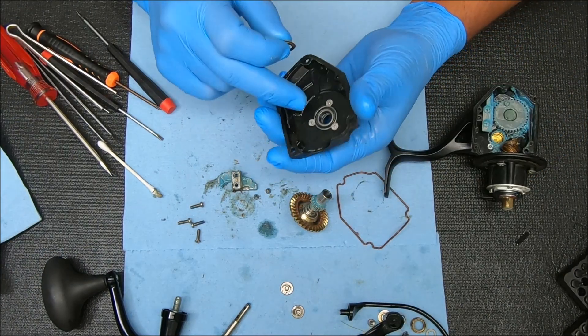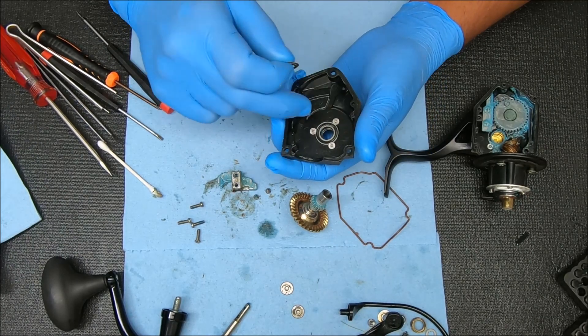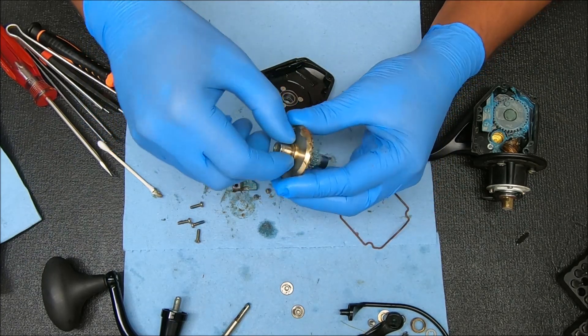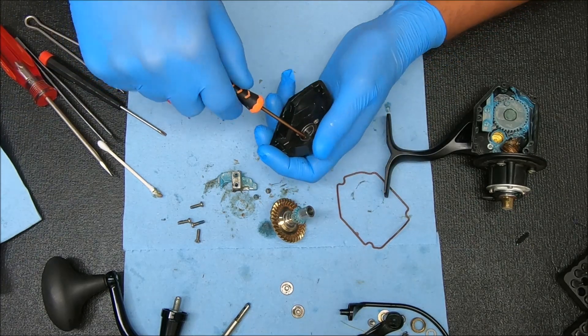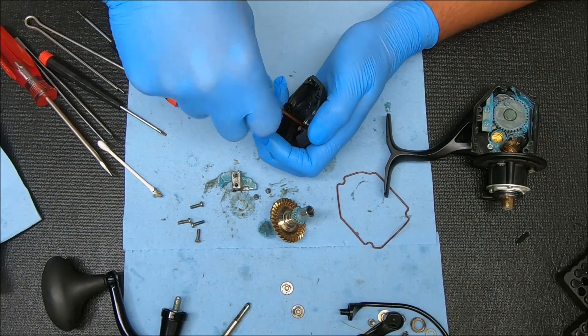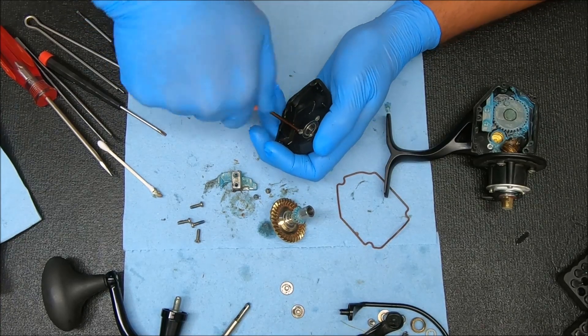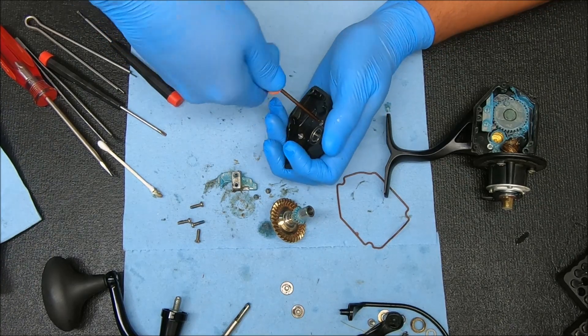Now we're going to start with the housing on this side, which is the side cover. Move those three screws that are on top to get the bearing out. These two washers come off the main gear. When you're doing these screws here, you want to push down quite firmly just to make sure you don't strip them — a decent amount of pressure.